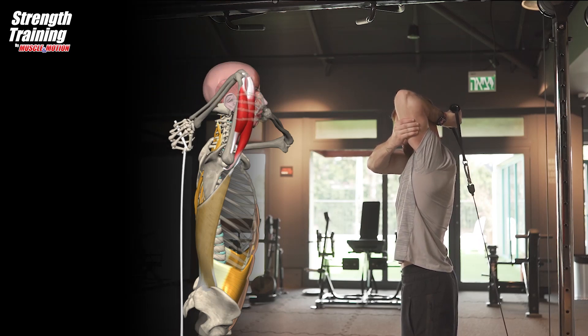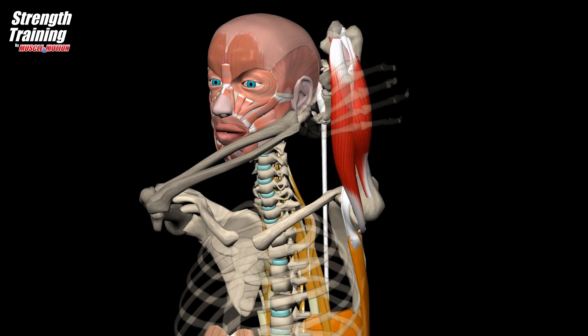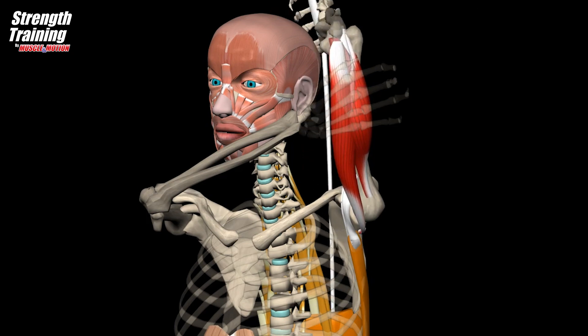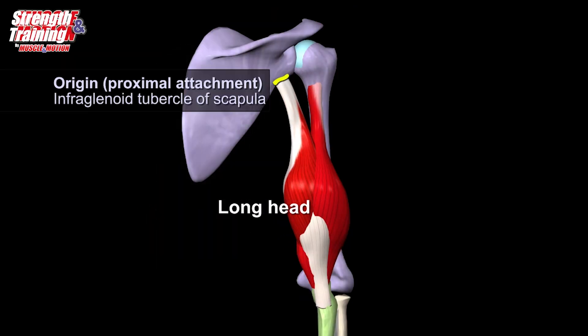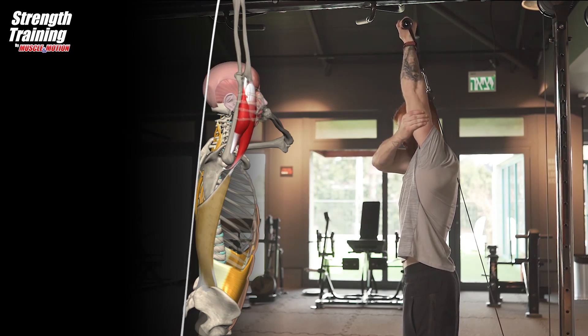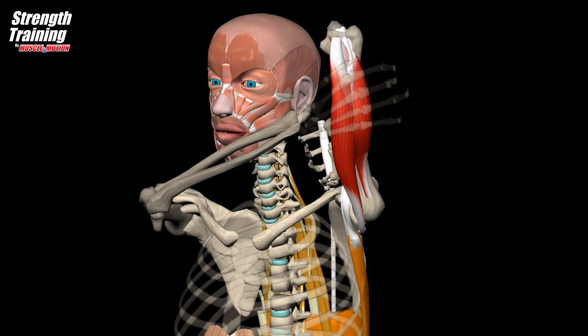This exercise places the shoulder joint in a position that makes it vulnerable to injury, therefore it is not the best choice for people who have shoulder pain. The angle of the shoulder only affects the long head of the triceps — the head closest to the body — because this muscle also passes over the shoulder joint. The latissimus dorsi stabilizes the shoulder joint. Maintain a neutral lumbar region, collect the abdomen inwards, and raise the arms under the control of the core muscles.